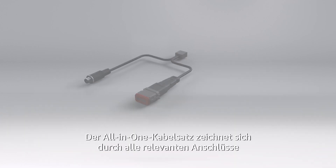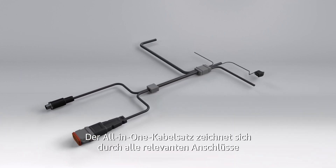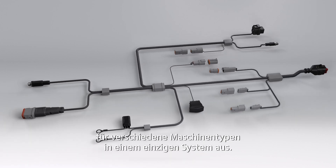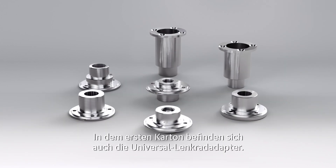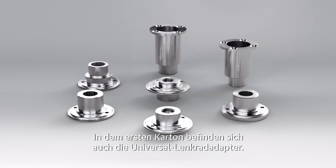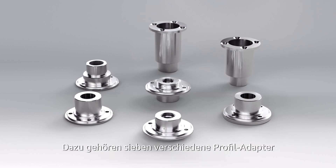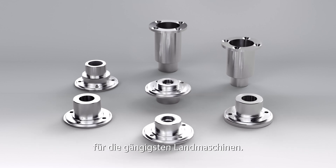The all-in-one harness provides all the connections required for all machine types in a single harness. The universal steering kit is also in the first box, and includes seven different spline adapters for the most common machines used by farmers.